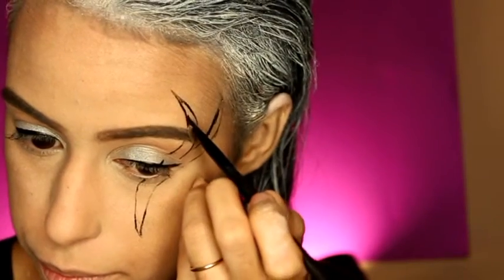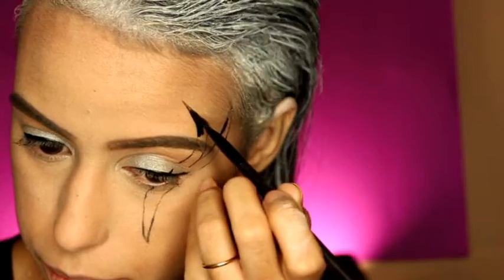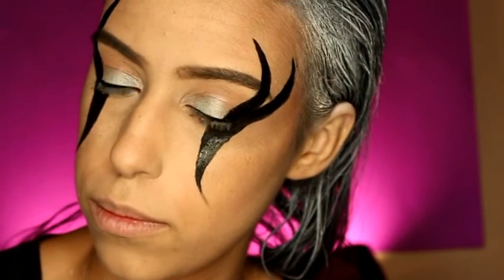When you finish outlining the shape, get a black paint and start painting inside of the shape.